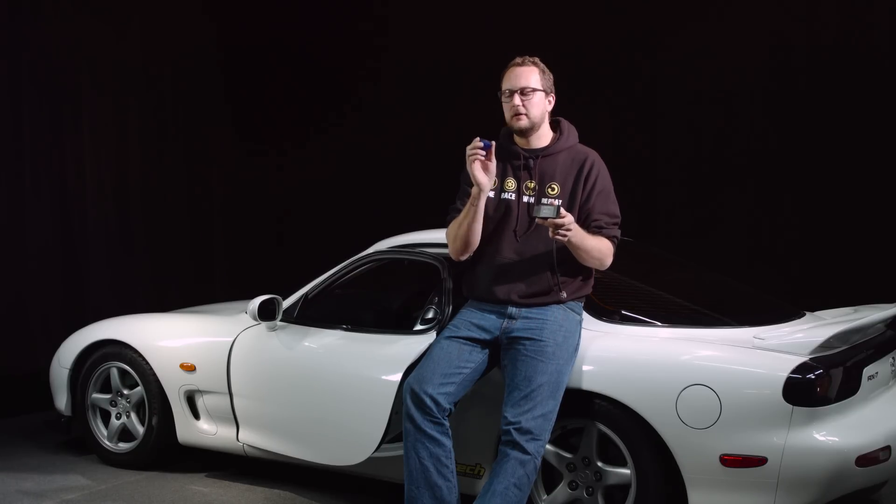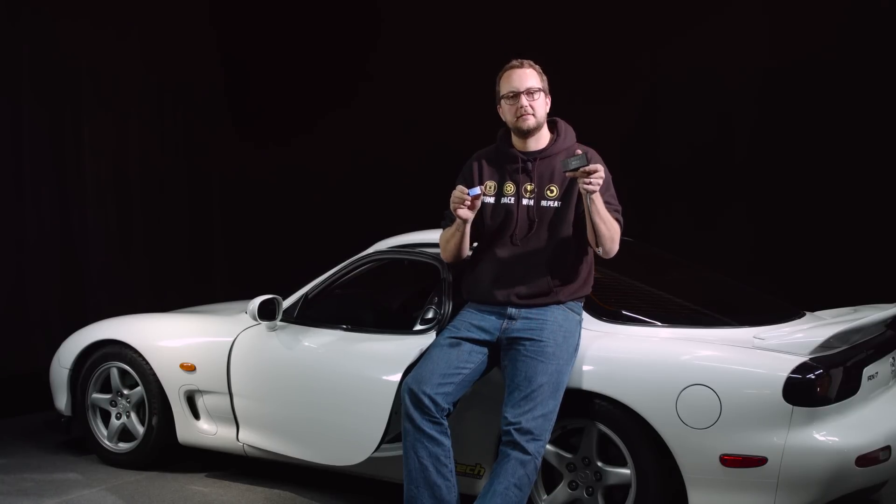The only difference is when we go into our app to connect to it, we'll just have to let the app know whether we're using the Bluetooth or the Wi-Fi. Now that we know what these modules are, let's plug them into our ECU, go online with our app and see how they work.